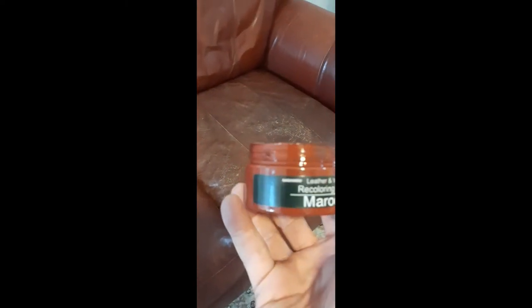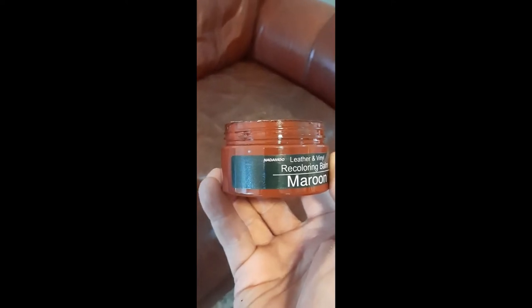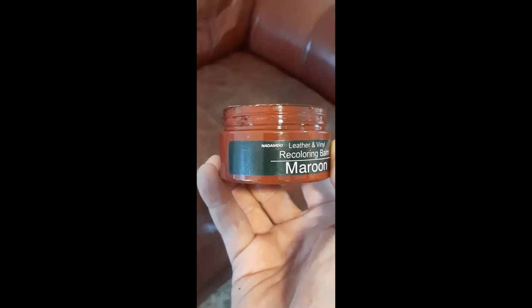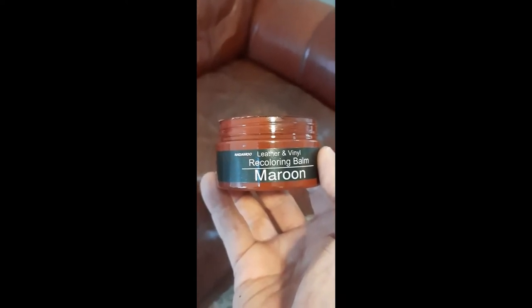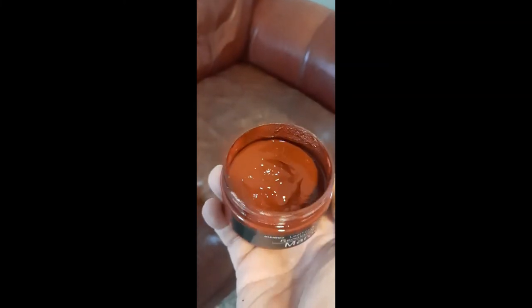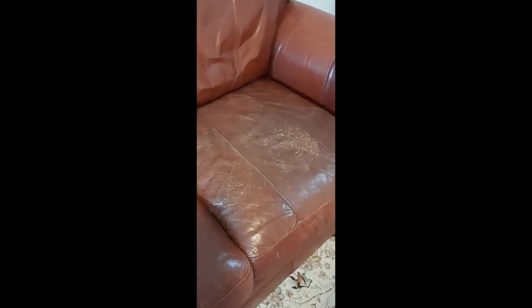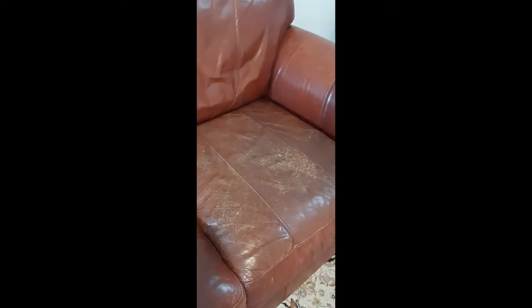It's a product called — let's see here — Nadamoo leather and vinyl recoloring balm. This is good stuff. They have it in different colors. So what you're seeing here is the before, and we'll come back in a little bit and show the after. But in the meantime, let me show you a little bit of the application.